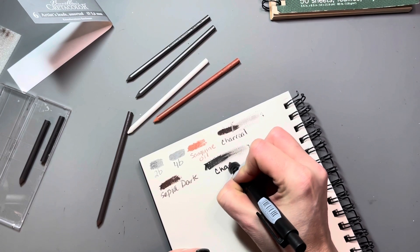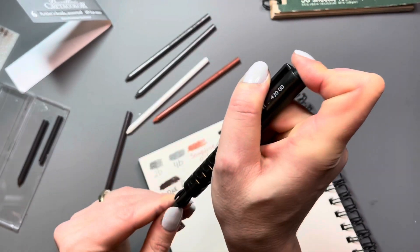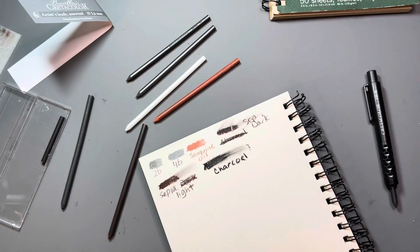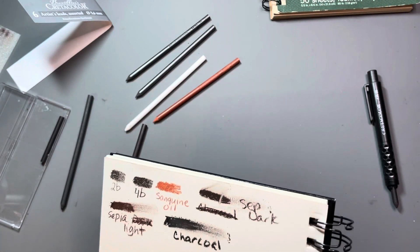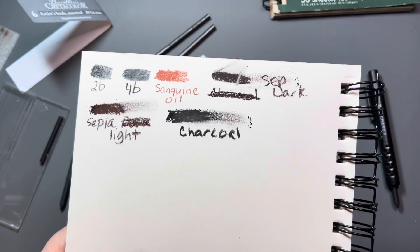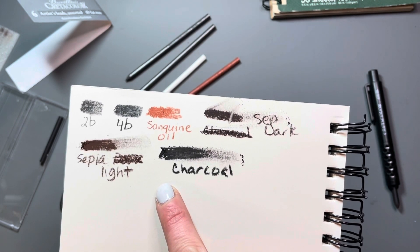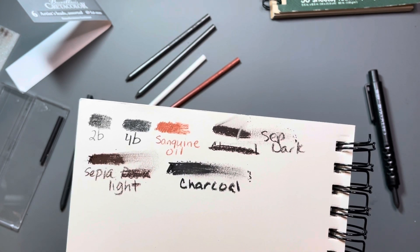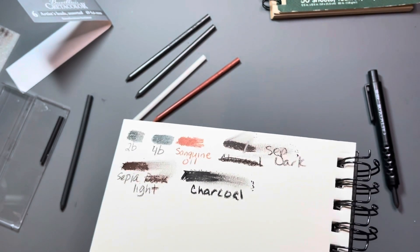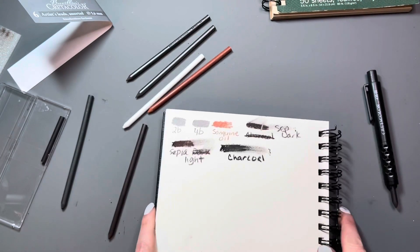So I labeled the correct one charcoal and had to go back and relabel the other two correctly. Not a big deal, but I'm glad I tested them out before I just assumed which leads were which in my drawings. Here they are all swatched out. The camera isn't picking up the subtleties between the sepia dark and the sepia light — in person you can tell much more of a difference. The charcoal is a very black color while the sepias definitely have a warmer brownish hue that you can see once you have it next to the charcoal.